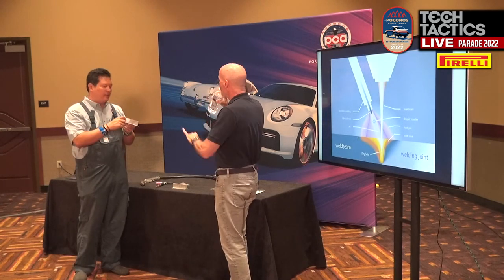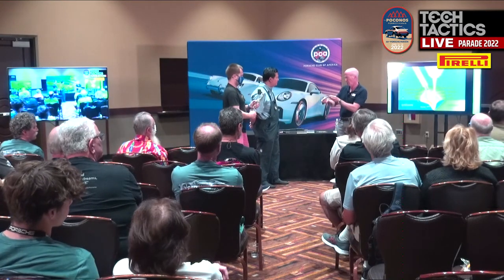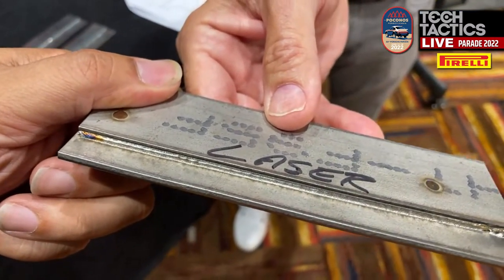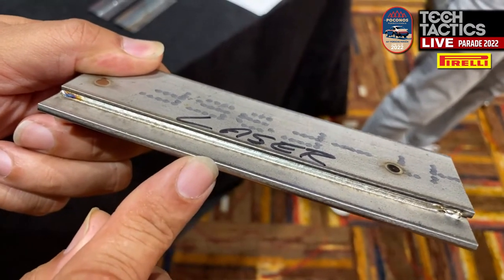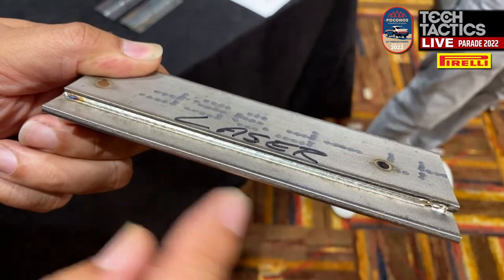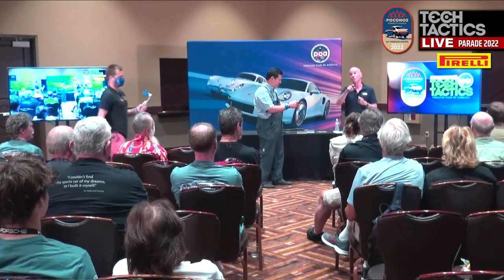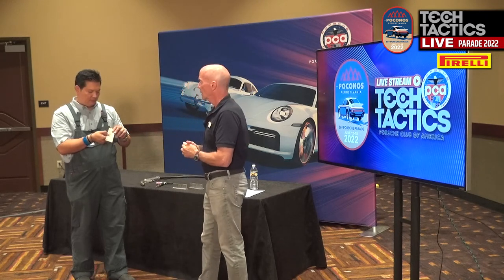Does the laser weld have material added, or is it just melting the two existing pieces together? The answer is both. This particular weld has had metal added to it. I also have an example of stainless steel that was not — that used the existing material in joining. All it's doing is heating the two pieces up and letting them flow together. If you want to impress your friends: I'm a welding engineer now, I know all about autogenous welds — A-U-T-O-G-E-N-O-U-S. It just means no filler was added.